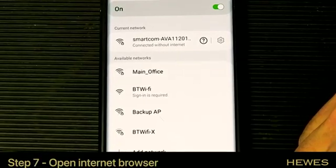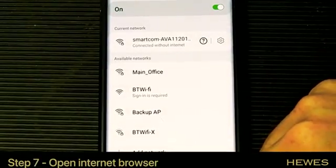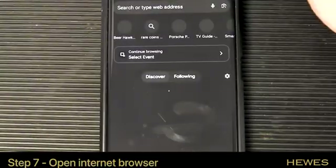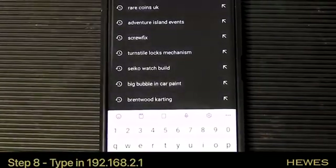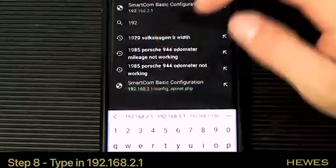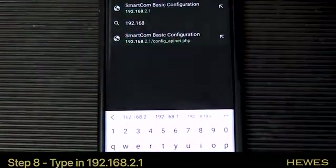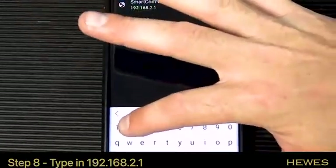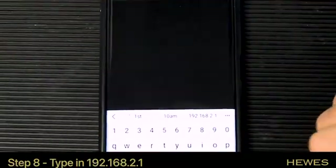From here, we then need to go to an internet browser page. Once we're on a browser, we need to type in this address: 192.168.2.1. Then click go.